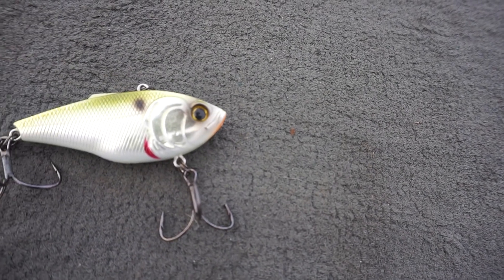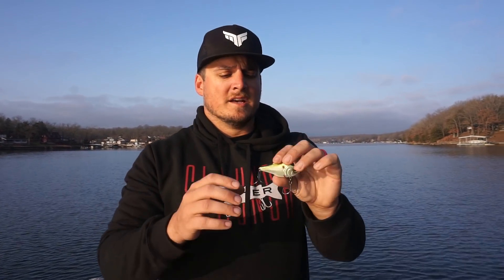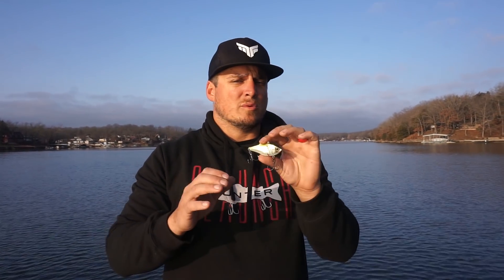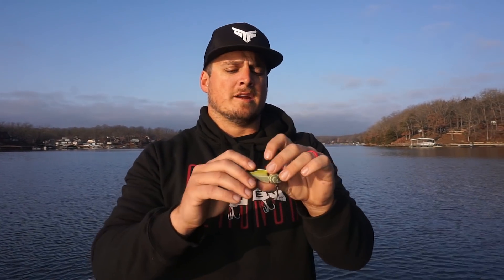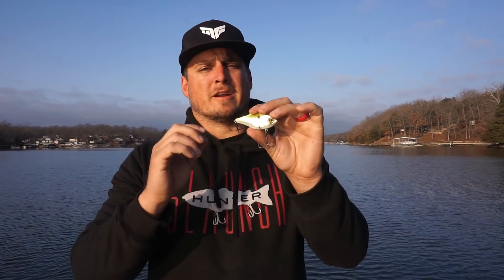The second lipless crankbait in the Sixth Sense line is the Quake crankbait. This one came out just a year ago and it's caught a ton of really big fish for me and anglers all across the country since it was released. Even though it's a lipless crankbait just like the Snatch, this one has some really unique characteristics. You'll notice the super lifelike paint schemes and traditional color patterns that have caught fish over the years.